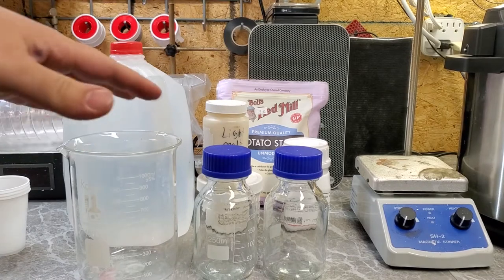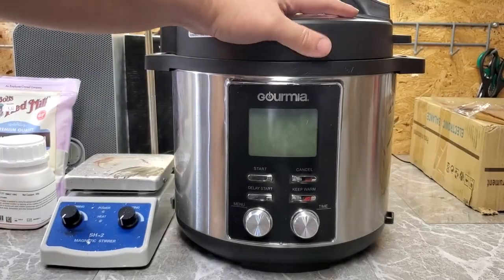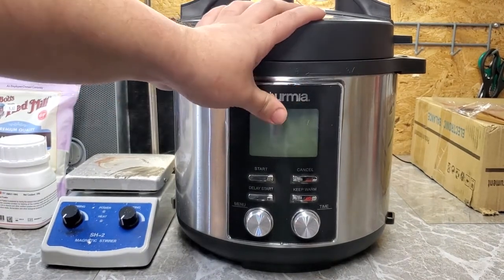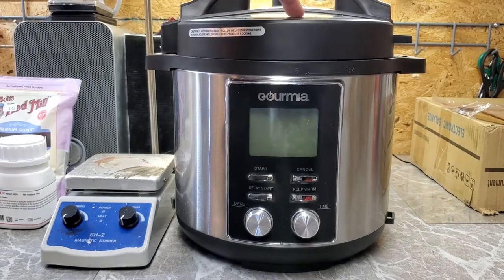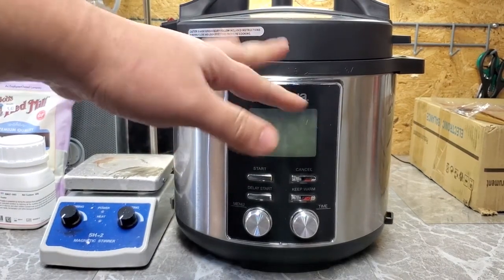I did make a video on how to make petri dishes about two years ago. In this video, instead of using the boil-the-crap-out-of-it method to sterilize the agar, I'm just going to be using an instant pot. These are very handy to have — I highly recommend getting one if you can find one cheap.